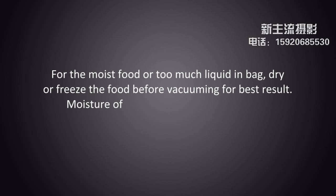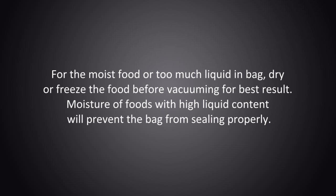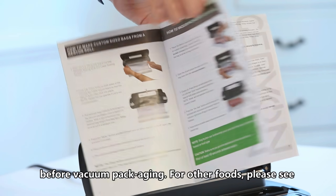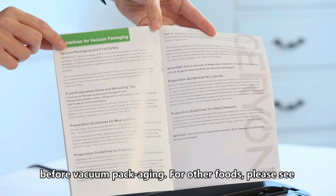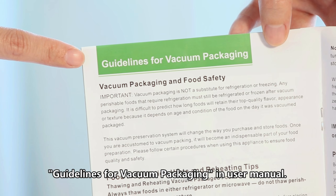For moist food or too much liquid in the bag, dry or freeze the food before vacuuming for best results. Moisture of foods with high liquid content will prevent the bag from sealing properly. Note: vegetables need to be blanched before vacuum packaging. For other foods, please see guidelines for vacuum packaging in the user manual.